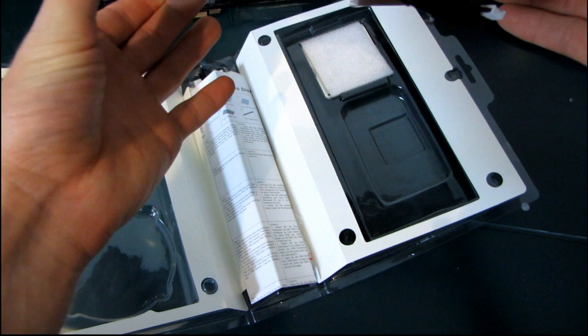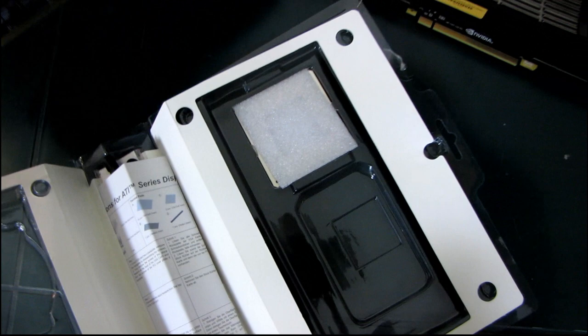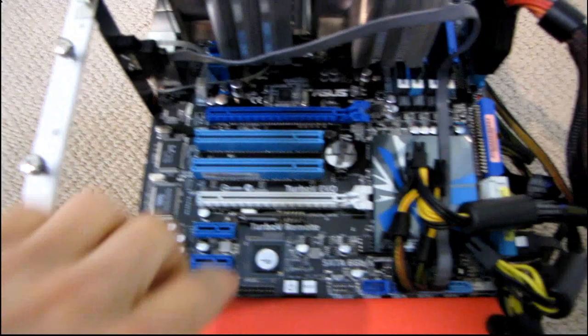This does appear to be a triple-slot cooler, so you'll need to check your system's spacing. Here I've got a motherboard with one PCIe slot, two additional slots, another PCIe slot, and two additional slots. So if you had two of these coolers, you'd effectively be using all of the slots on this motherboard. Just be aware of that.